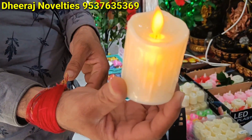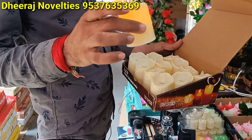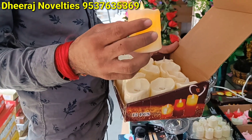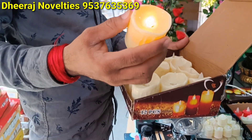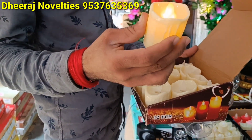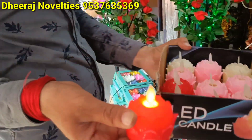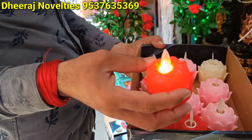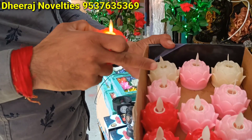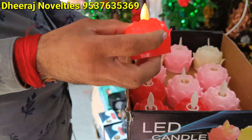Market Diwali collection — 600 rupees. LED candle, okay — give you a 12-piece box, 850 rupees. 850 rupees. Three colors: pink, red, and one more. Okay.